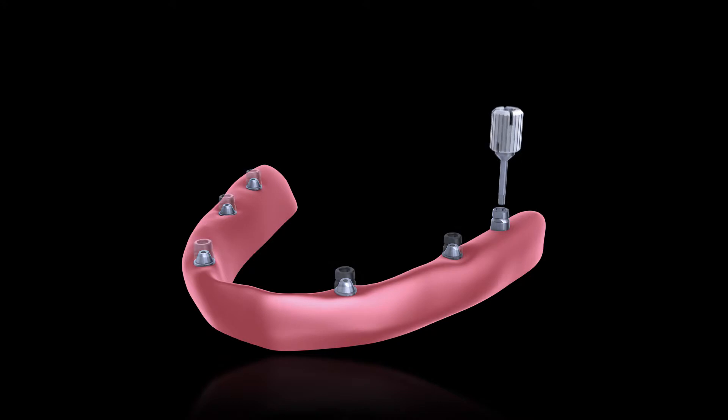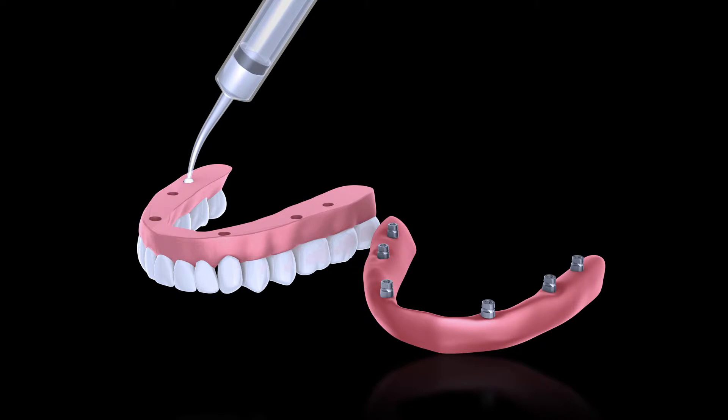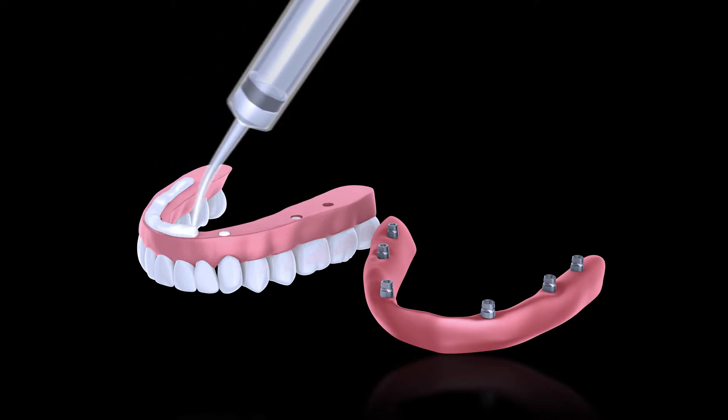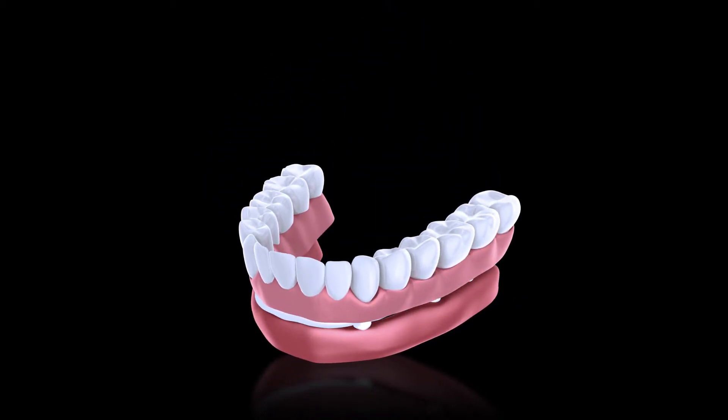Secure the tie base insert with our separable fasteners using a torque driver that ensures you don't over-tighten. Fill the wells and inject acrylic around the tie bases. A major advantage of Smart Denture Conversions is that the patient sets the occlusion.